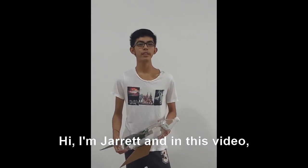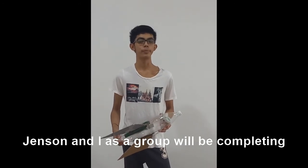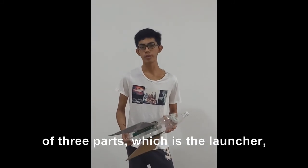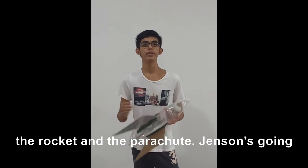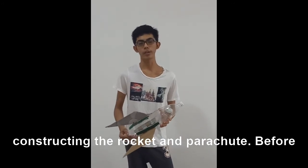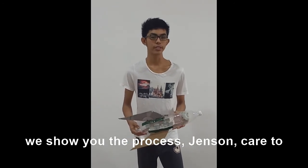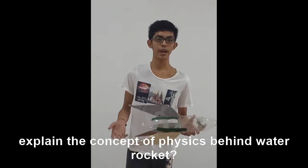Hi, I'm Gerard. In this video, Jensen and I as a group are going to be completing a water rocket project. A water rocket comprises of three parts: a launcher, a rocket, and a parachute. Jensen is going to make the pressure pump while I will be constructing the rocket and the parachute. Before we show you the process, Jensen, care to explain the concepts of physics behind water rockets?